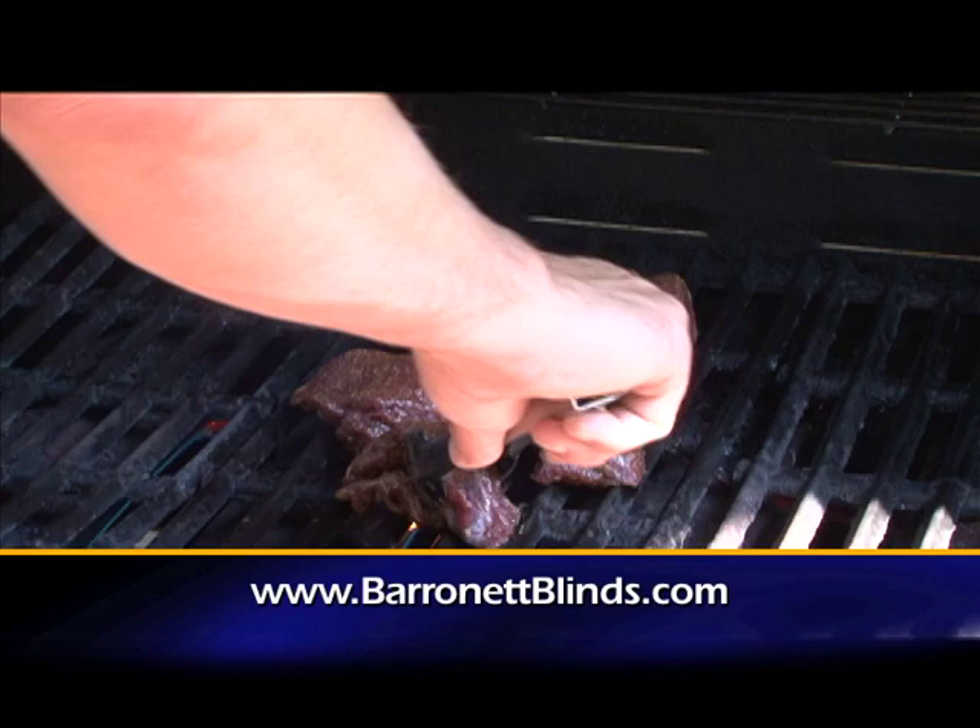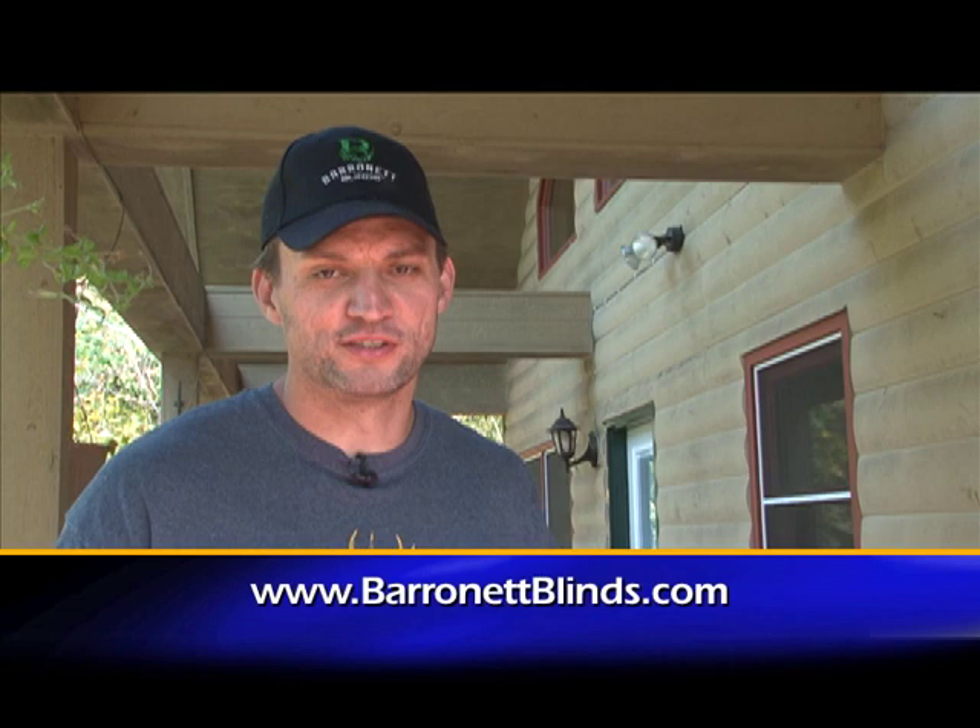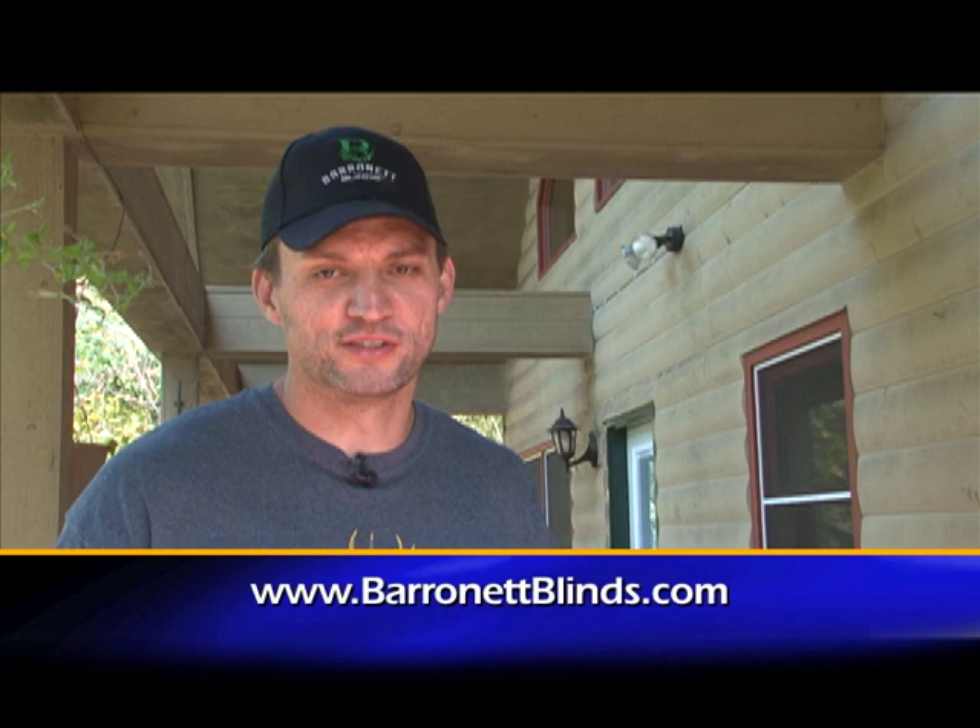Now these are ready to be seasoned up and put on the grill. Thanks for watching. I'm Michael Fursep with Baronet Blinds. Stay tuned for more Midwest Outdoors.